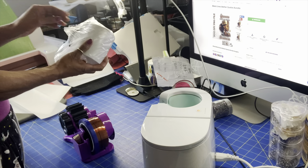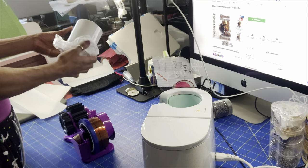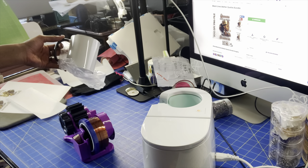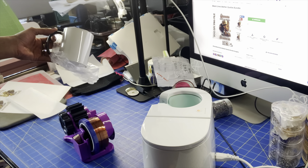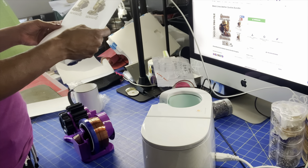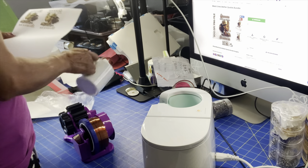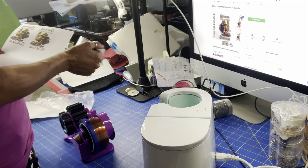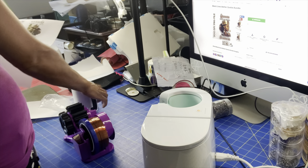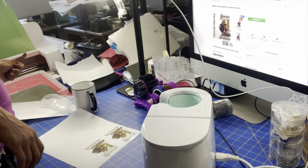I already have my mug prepped and ready. I got this mug from Condi, and Condi is an amazing website to get your merchandise from. They give you deals, they check up on you, they call you up, and they make sure that everything is good. So here goes my images — I did this on sublimation paper, and now what I'm going to do is just cut this up to the size I need.